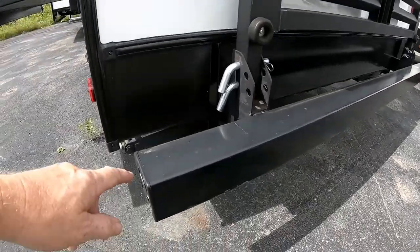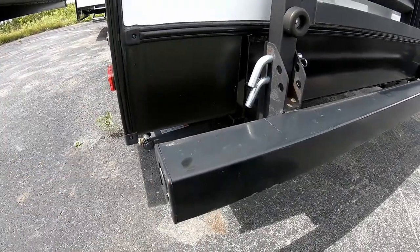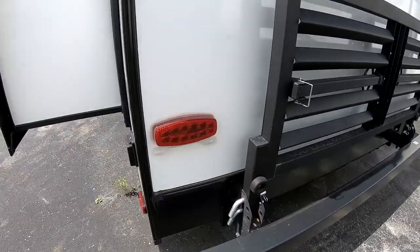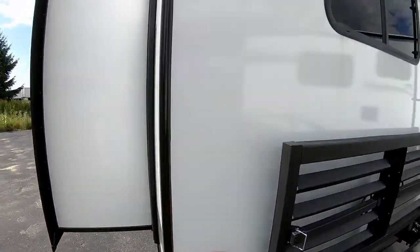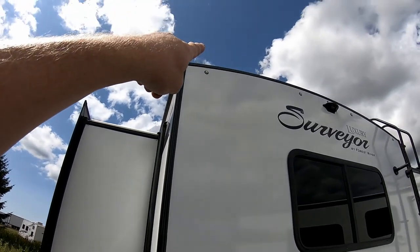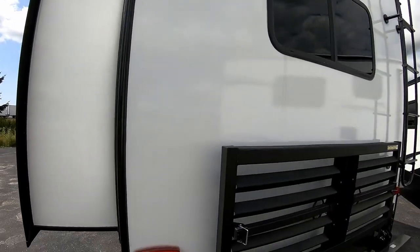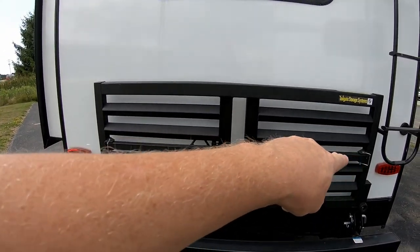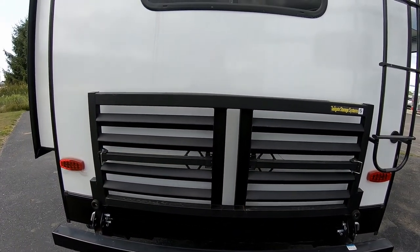On the back you'll also have a four-inch square tube bumper where you can store your sewer hose, fishing poles, or anything else. All exterior lights including the ones above are all LED, which is a nice touch. On all Surveyor Luxury Series models, there's a nice storage rack on the back that can be used as a bike carrier.